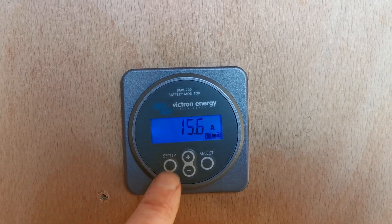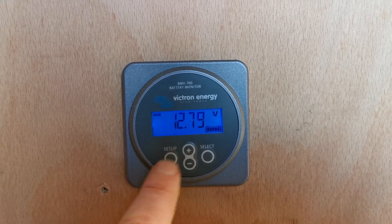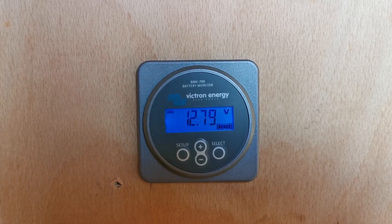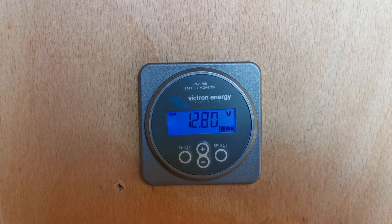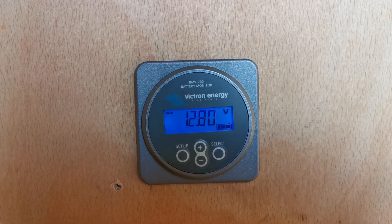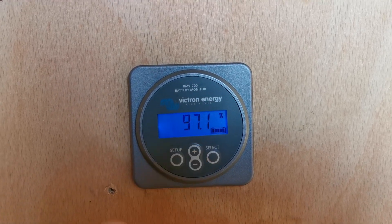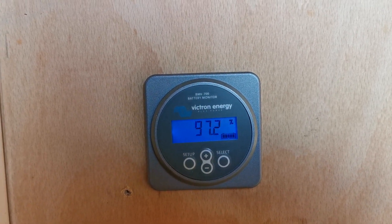15.8 amps is going into these batteries. They've been operating on electric this morning, but we were on mains over the last 24 hours because it was rainy. We're getting 12.8 volts on these batteries in this sunlight, which means they are 97.1% charged.